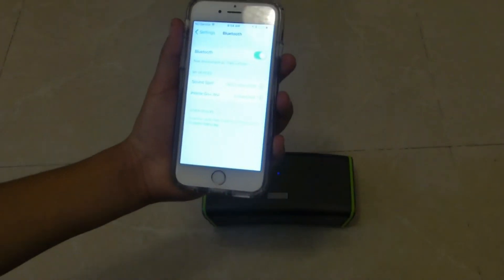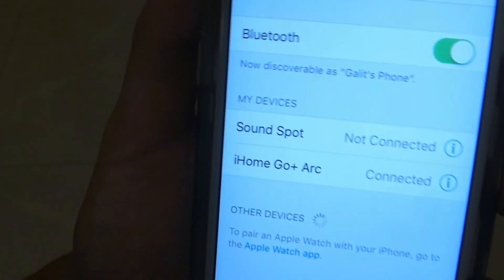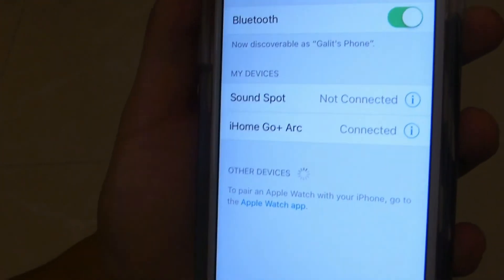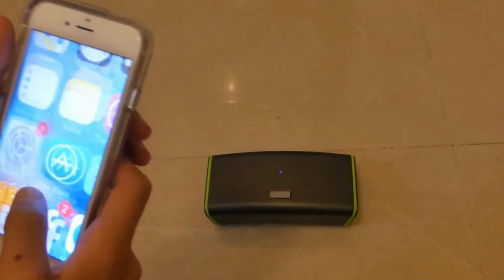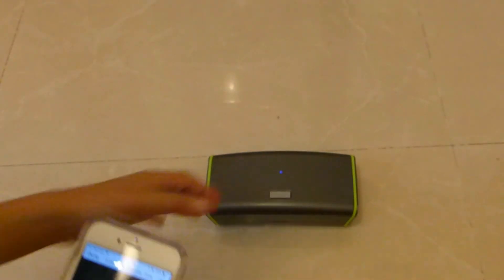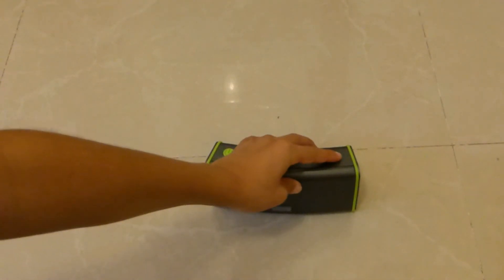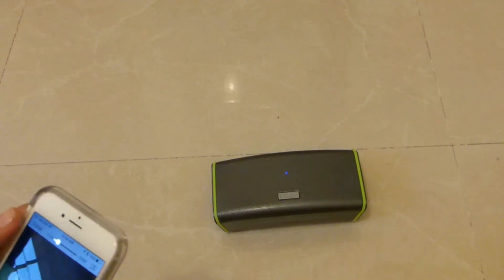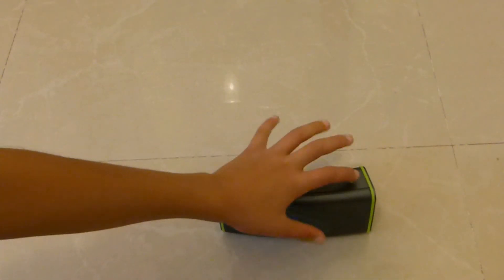So I'm here with my mom's phone and as you can see it's going to say iHome Go Plus ARC. It's already connected because my mom tested it out. I'm just going to put some maps on the highest volume.